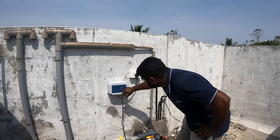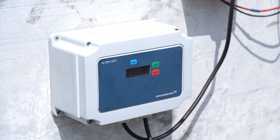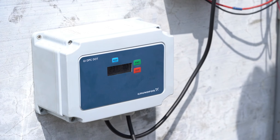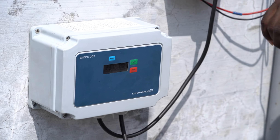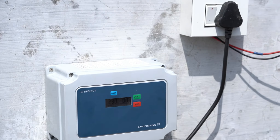Now we have to calculate the voltage. We have to calculate the first start and start the pump from the bottom. We have to set the automation timing for 10 seconds.